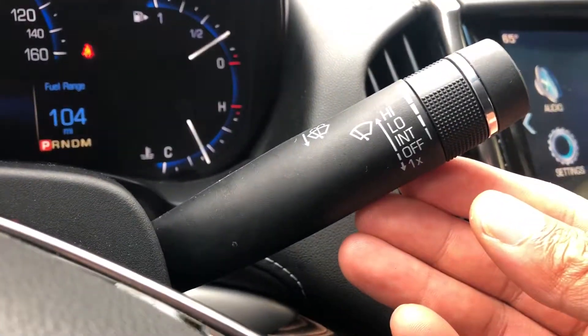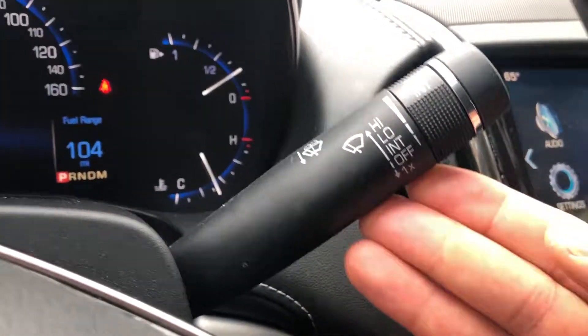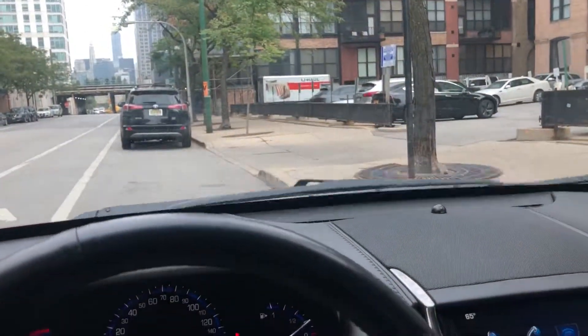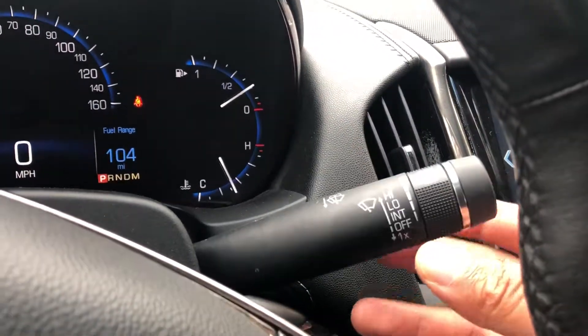That's intermittent mode. Another notch is low mode, another notch is high mode. As you can see the windshield wipers are going fast. Now to turn them off, I'm just gonna bring it back down to the off position.